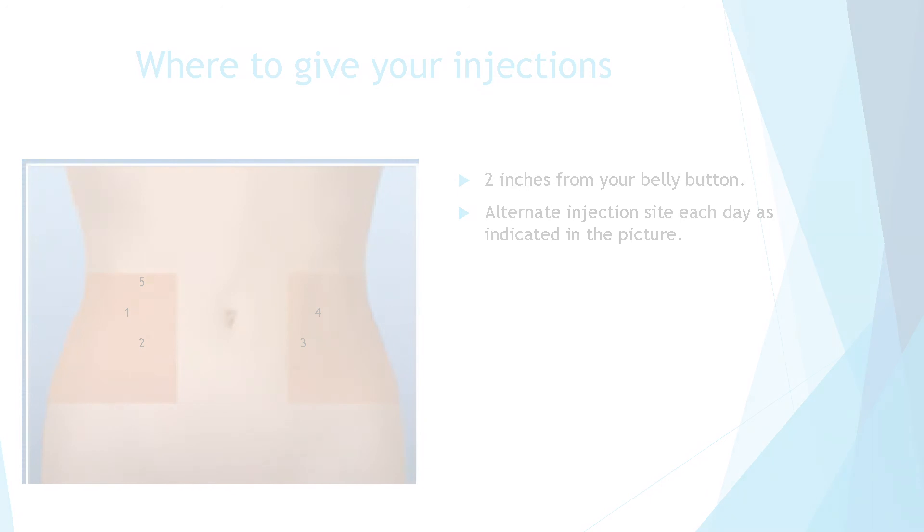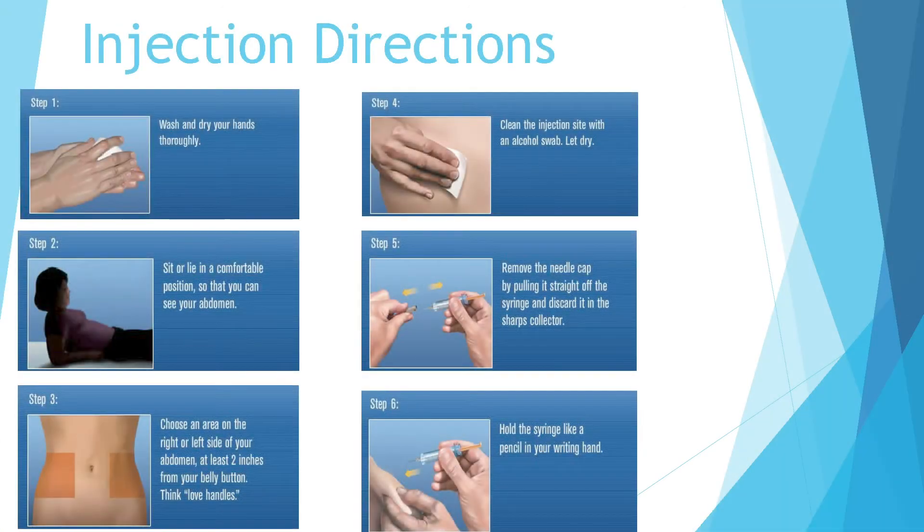This is the step-by-step process. Step one: wash and dry your hands thoroughly. Step two: sit or lie back in a comfortable position so that you can see your abdomen.